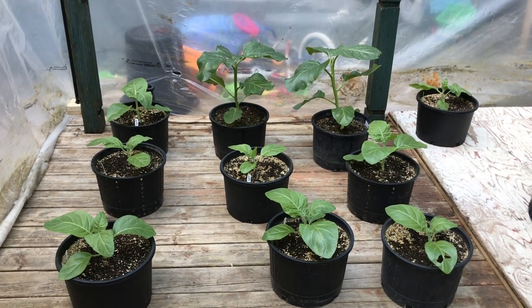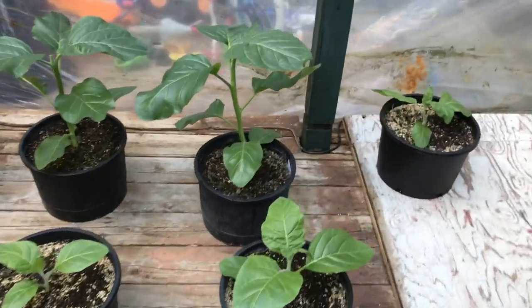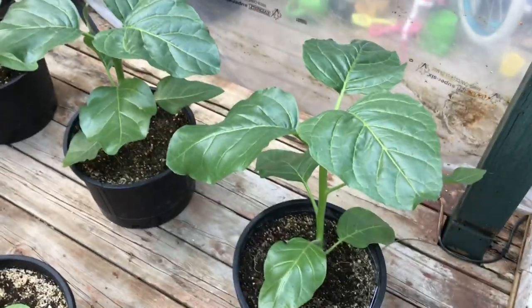Hey everyone, notice the tobacco plant — the tall one on the right at the back — has a lean to it. It's not supposed to be leaning over. So I check it out, and the leaves and all the branches, all the upper growth looks fantastic.